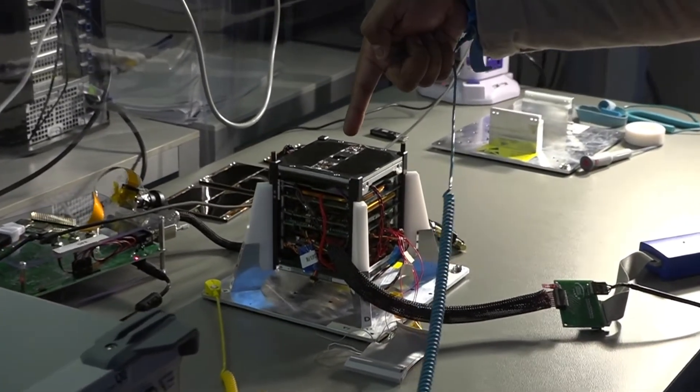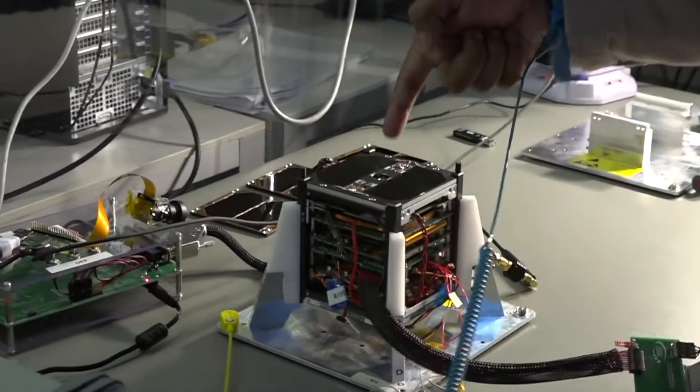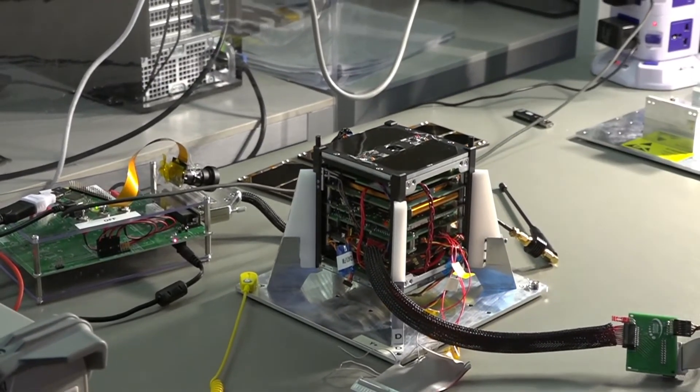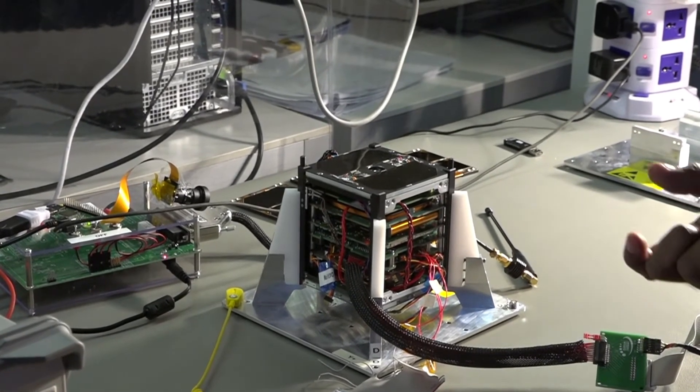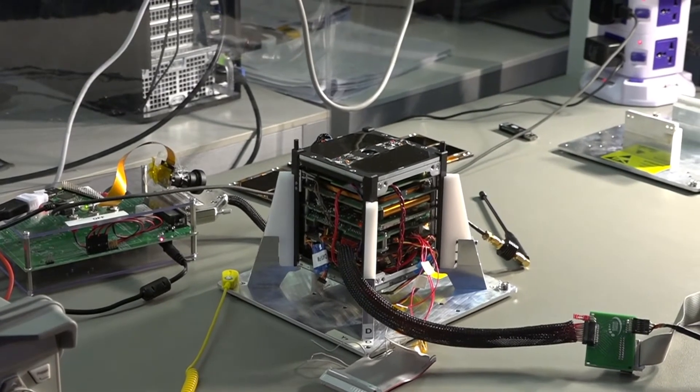This is the camera module which we developed here. And below that, we have a small coin cell battery which we are building here in the university, and we tested that in space for the first time.